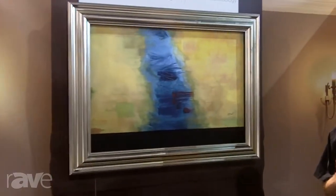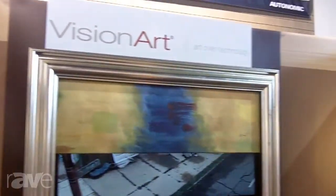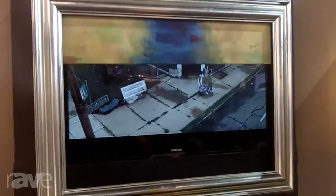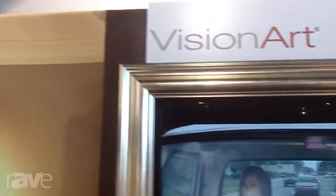It eliminates the need of turning a wall into a black hole when you turn off the TV in a well-decorated room. The art that we offer goes anywhere from a decor art, which is the type of art you're going to find in an upscale hotel lobby, to a fine art, which would be in limited edition, up to 300 prints per particular piece of art.